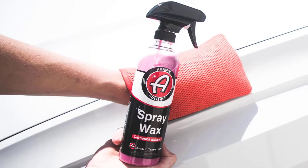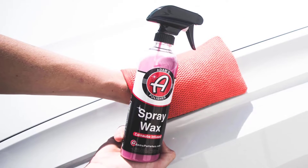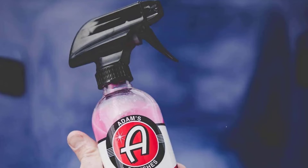Adam's spray wax gallon uses state-of-the-art technology that is guaranteed to outshine the competition. Adam's spray wax can be used as a standalone car wax for roughly one to two months of protection.